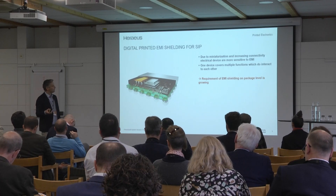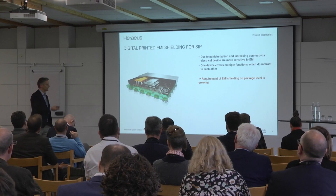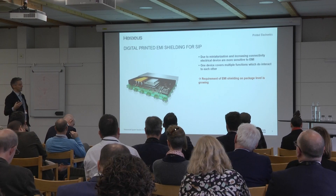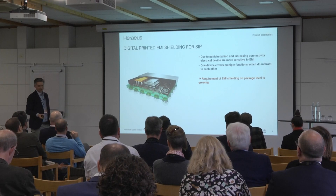The only way to go forward is to implement more and more functions in such a SIP. That means you have RF, you have logic, you have sender and receiver — everything in such a small module. And how do you do this with PVD?